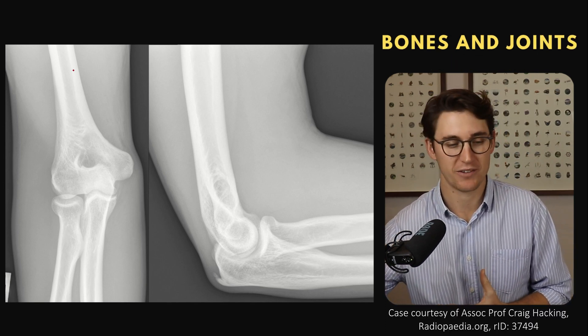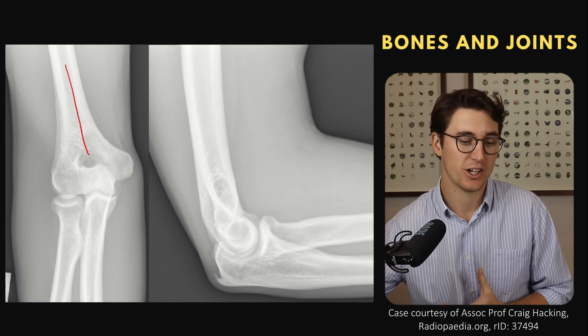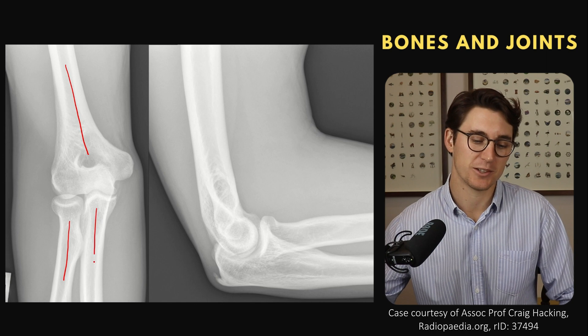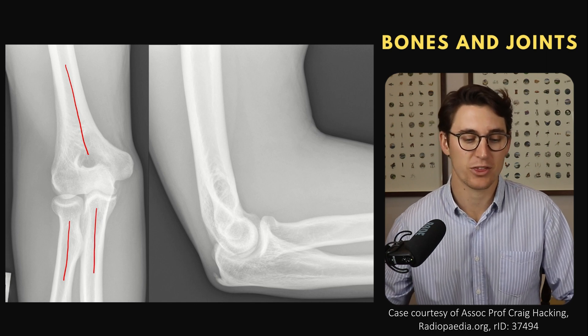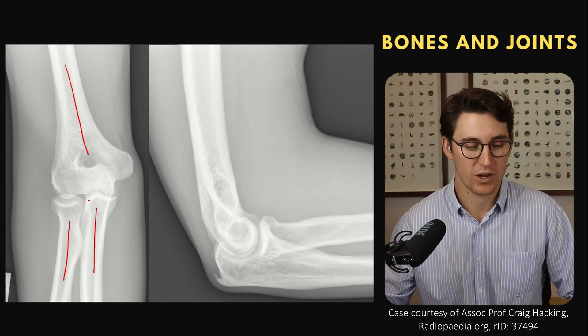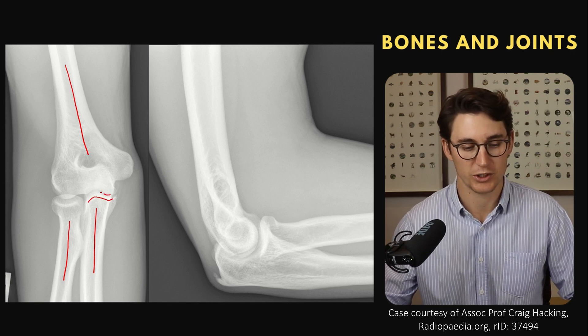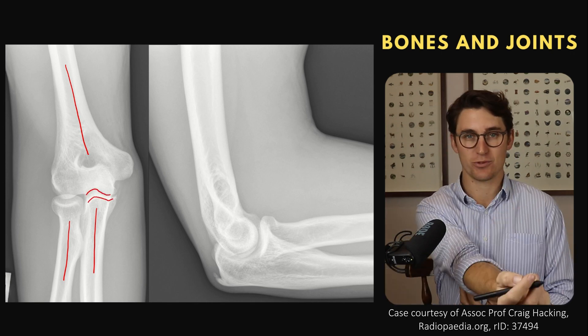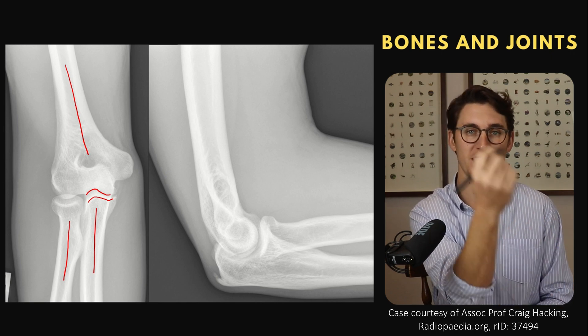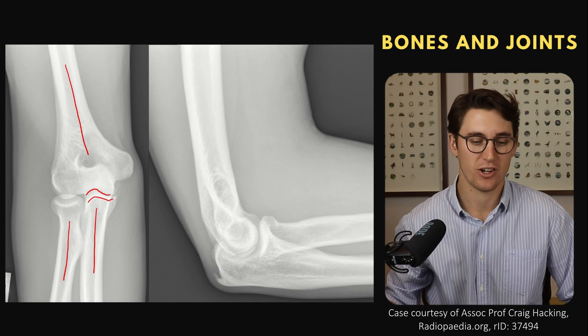We've got three long bones: our humerus coming down to our forearm bones, our radius laterally and our ulna medially. Now there are three joints seen in the elbow joint itself. We have our ulnohumeral joint, which is a hinge joint — it allows for flexion and extension of the elbow. There's no lateral or medial movement here, just flexion and extension.